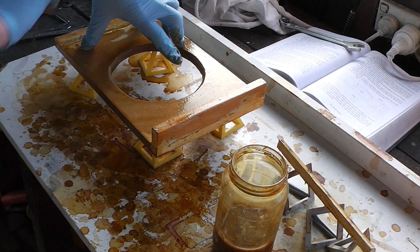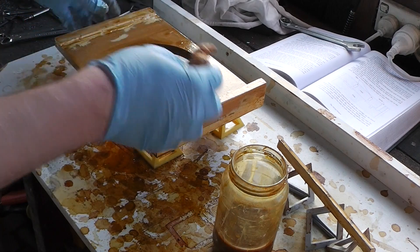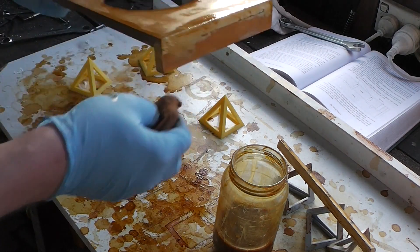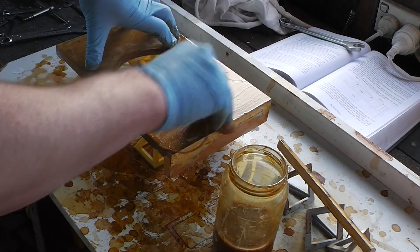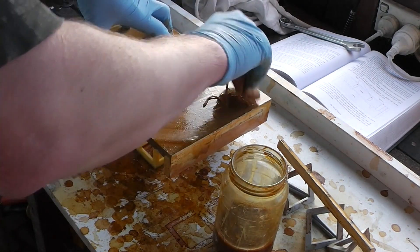Just need to get some more methylated spirits and mix up more shellac. I'll make up the flask for casting these later today — it'd be cool if I was able to ram up and mould one of the sides tomorrow, but we'll have to see.